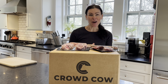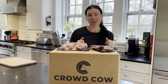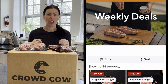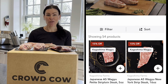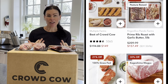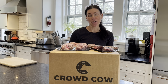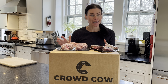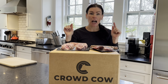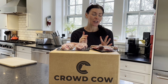Third tip for saving on Wagyu: on the Crowd Cow website — I have a link down below — they have a weekly savings section. In this section, they have meat and seafood on sale for up to 30% off the regular price. You can go there weekly, check out the prices, and we've seen some amazing high quality Wagyu at up to 30% off.